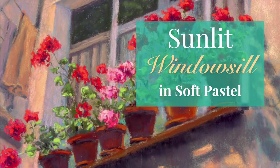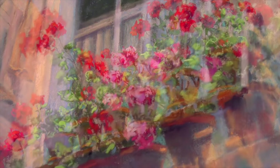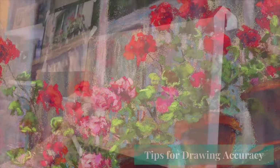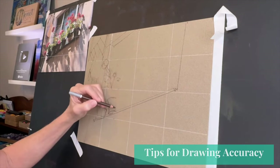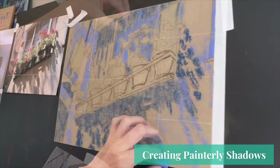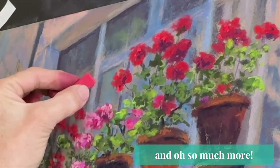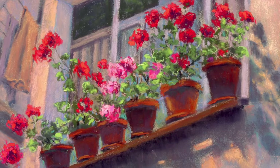Welcome artists to this painting tutorial called Sunlit Windowsill in Soft Pastel. Just look at these beautiful sunlit geraniums. I'm going to be teaching you so many things including tips for drawing accuracy and creating soft painterly shadows. Be sure to watch to the end as I add the sunlit highlights on these beautiful geraniums. So welcome into the studio and let's get started.